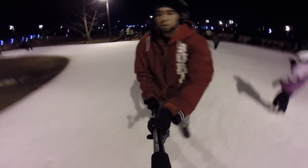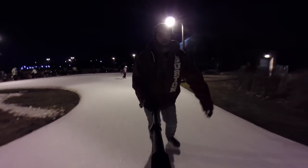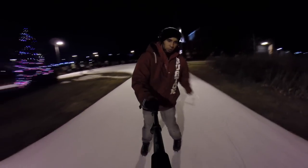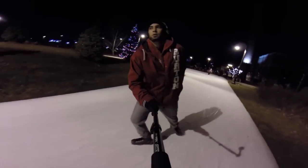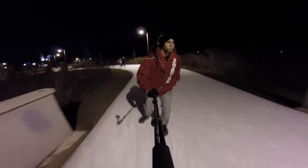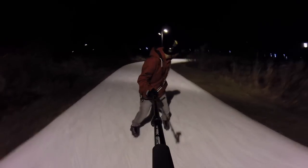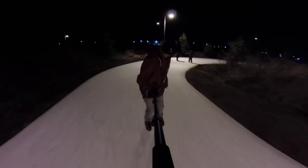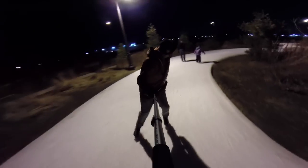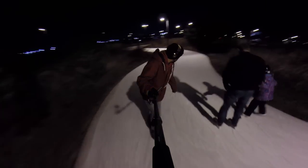I do find that the ankle support on hockey skates goes a lot further in terms of braking. As you can see here, I'm still trying to figure out the proper technique to do a hockey stop in these skates. It's a little tricky because of the low ankle support.